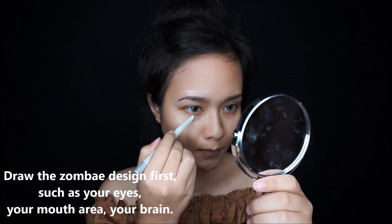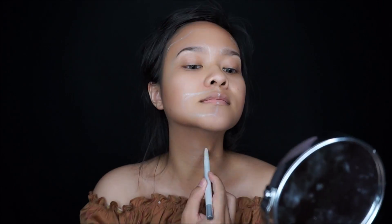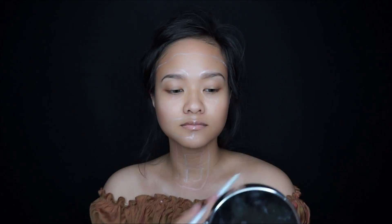Begin by drawing the zombie design first, such as your eyes, your mouth area, your brain, your bone, and other things you want to draw.